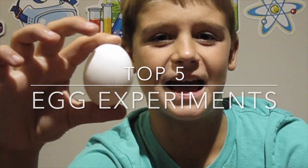Hey guys, it's Aiden from WizKids Science, and welcome to my top five egg experiments.